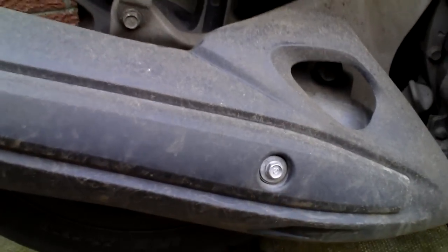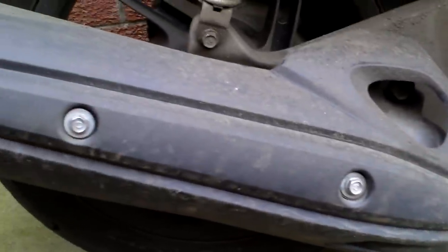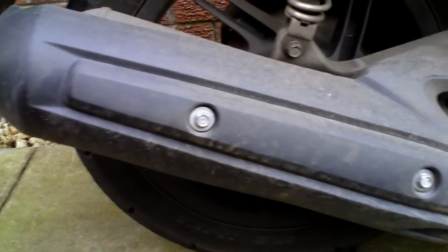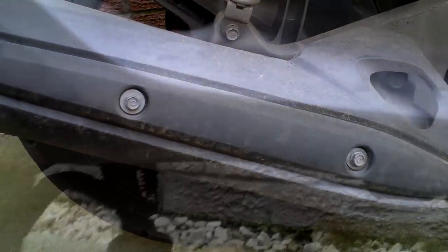This is a short demonstration of how to remove the rear wheel from a Honda PCX125. Firstly you need to take off the exhaust guard using these two little bolts here — 10mm is the size of those.